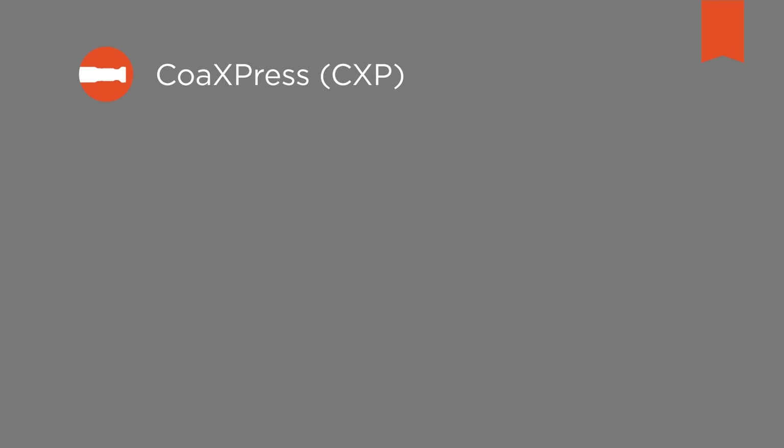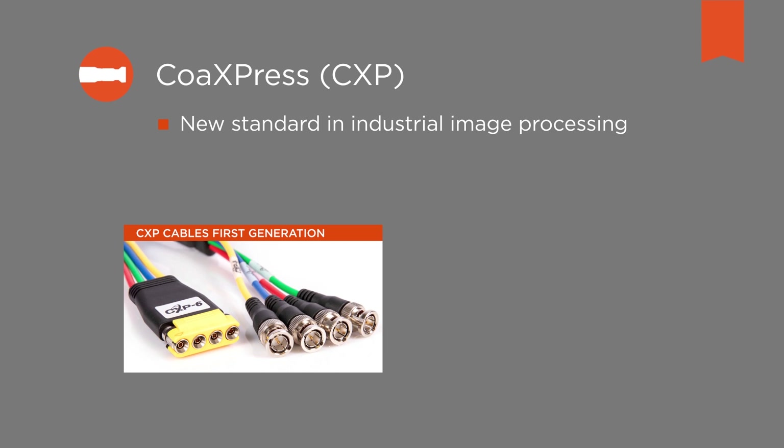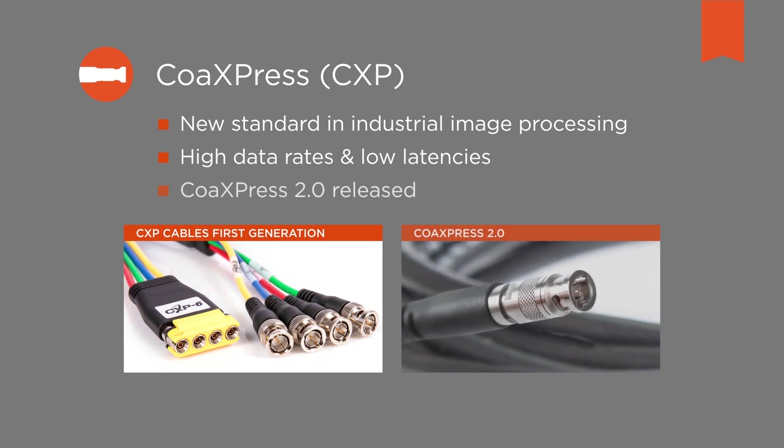CoaXPress, in short CXP, has become a new standard in industrial image processing. The CXP interface is particularly relevant whenever high data rates and low latencies are required. Prompted by the success of older CXP versions in various demanding applications over about 10 years, the new version, CoaXPress 2.0, has now been released. Several improvements in the new CXP standard offer significant benefits, one of them being the simple system setup of a CoaXPress 2.0 machine vision system.